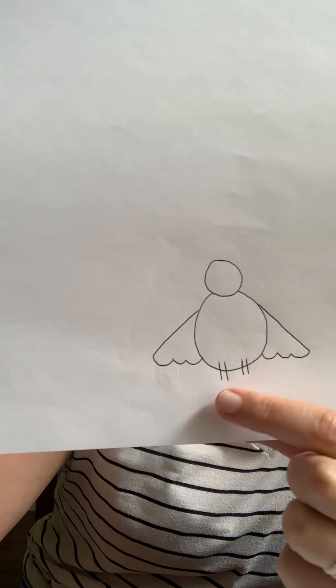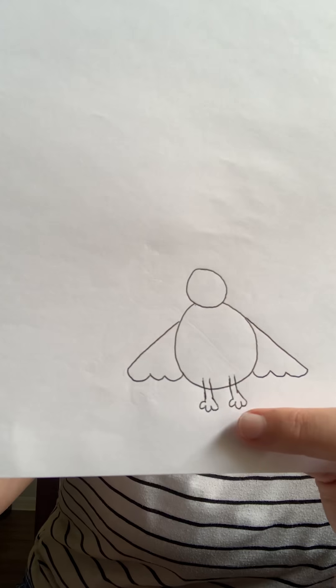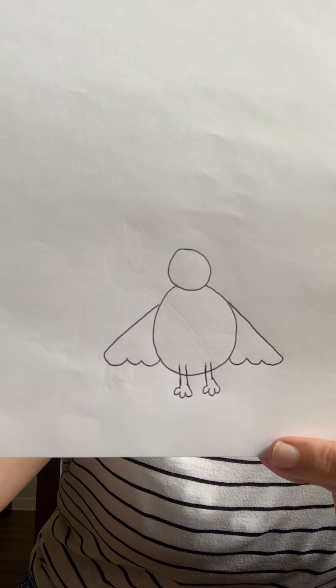Next we're going to draw our baby chick's feet. To start, you're going to draw two rectangles at the bottom of his body, one on each side for the baby chick's legs. Next we're going to add some little toes — add three little toes to the bottom of their feet. Add your three little toes to the bottom of your baby chick's legs, and now you have baby chick feet.